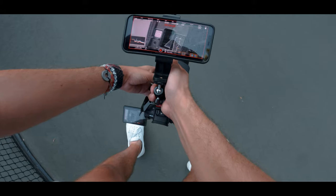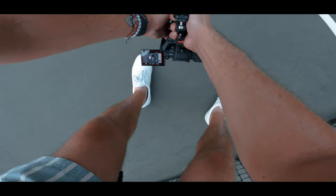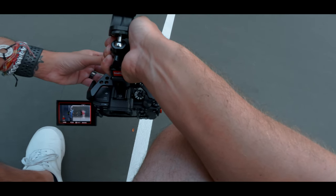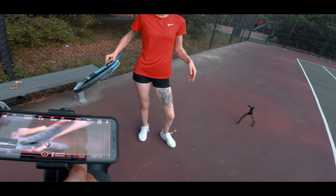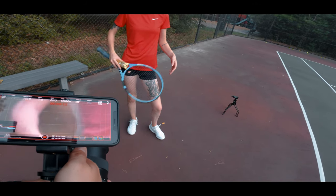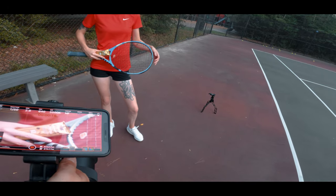There we go. And go. Do it again. And we're done filming and taking a couple photos for the Golden Cricket bar.